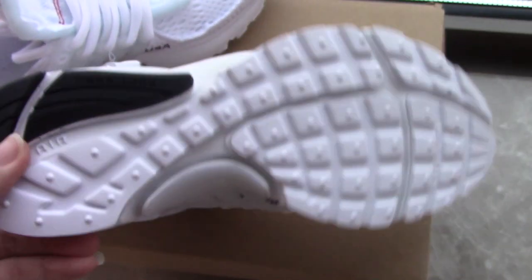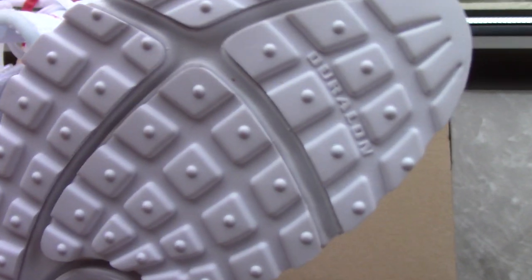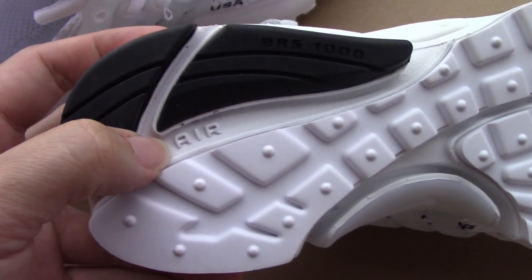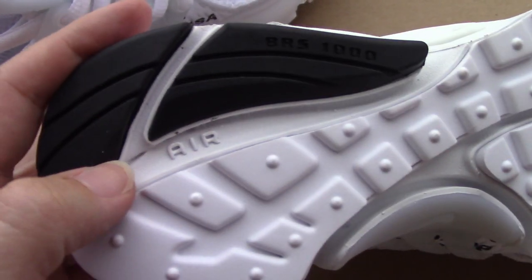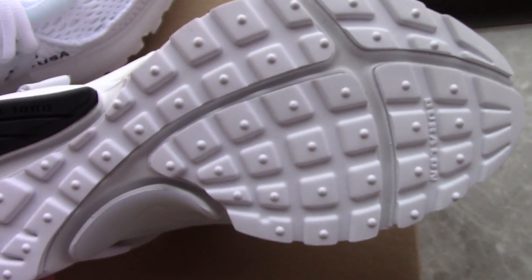Let's come to the bottom. You can see the pure white outsole with lettering. There are also two black parts with printed letters and digits, and also the 'AIR' lettering. The bottom is also very special — quite good.